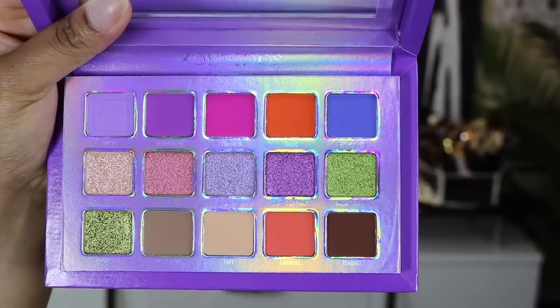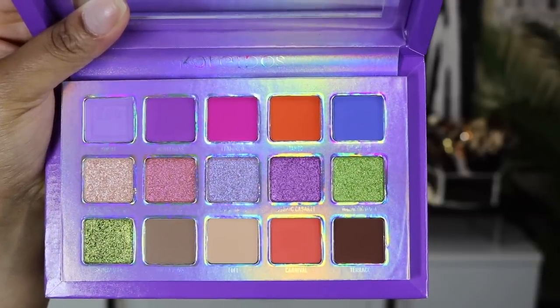It opens up like a book but then it's like a traditional palette — here are the eyeshadow colors and I am absolutely here for this collection because it's like my eyes are dancing over all the colors. I had such a good time creating this look and I'm excited to jump into it. I hope you all enjoy and I will check you in the comment section.